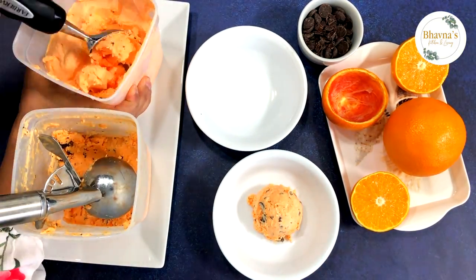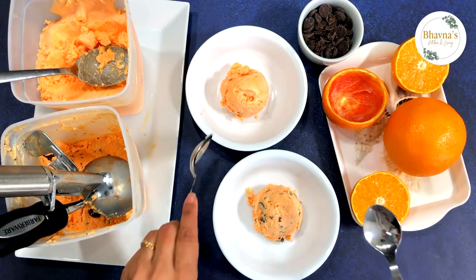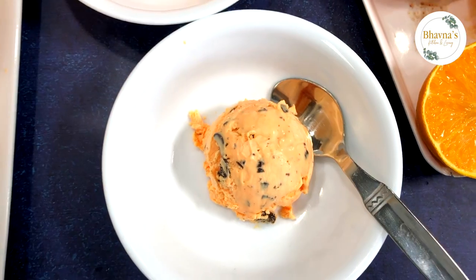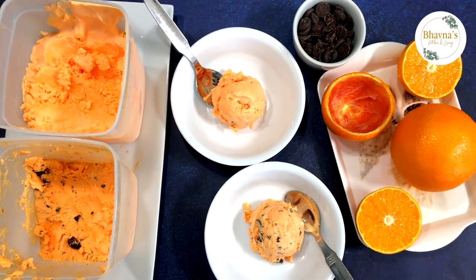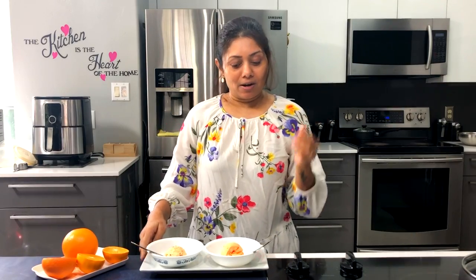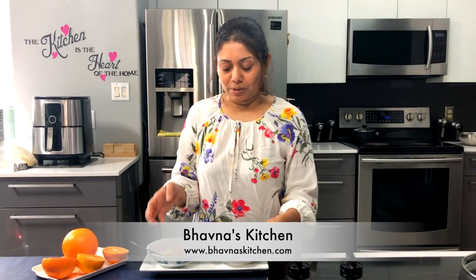In the other bowl I'm going to take out the plain ice cream — ready to serve. I am so ready to dig into this yummy flavored orange chocolate chip ice cream. The plain orange ice cream tastes like a creamsicle, very close to creamsicle.